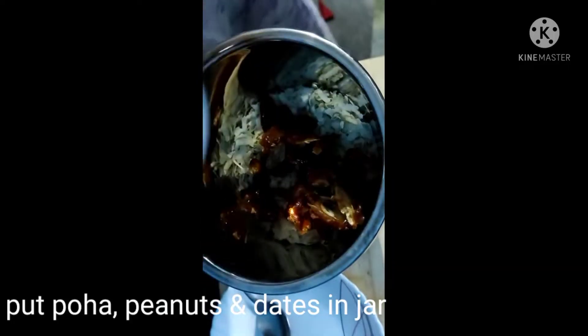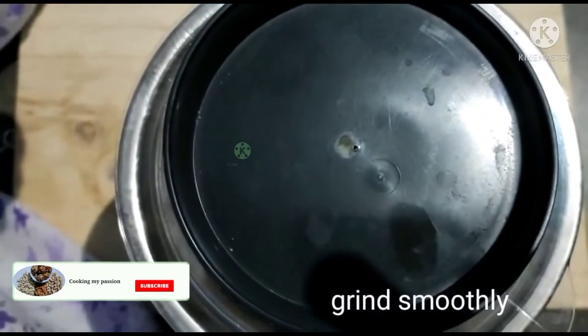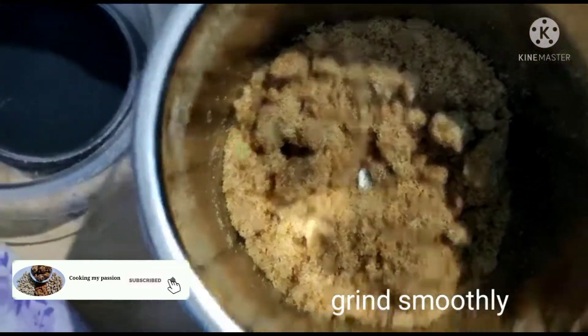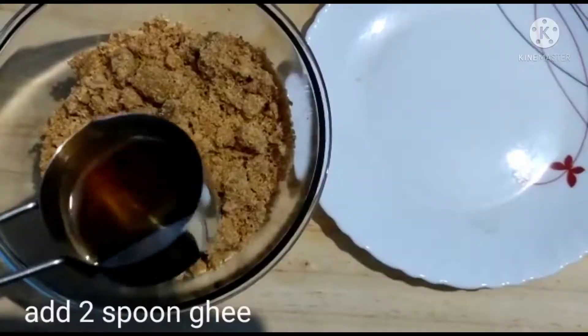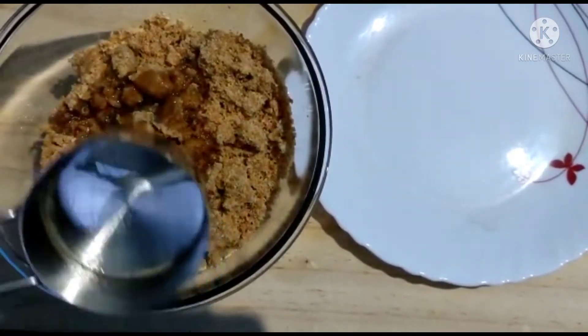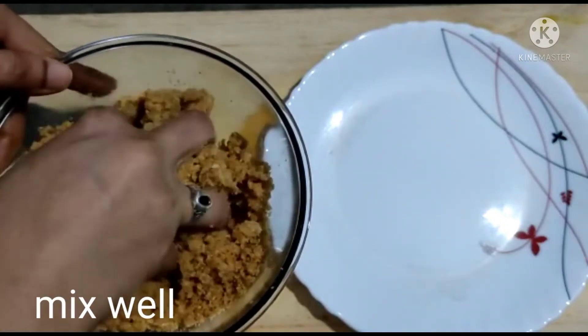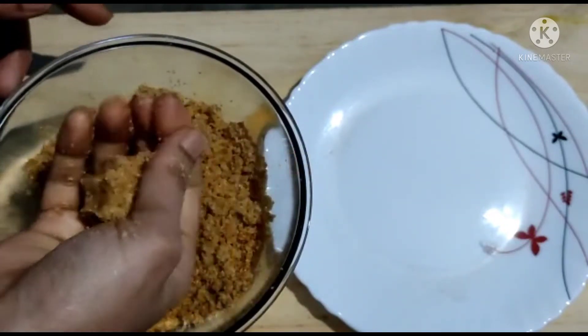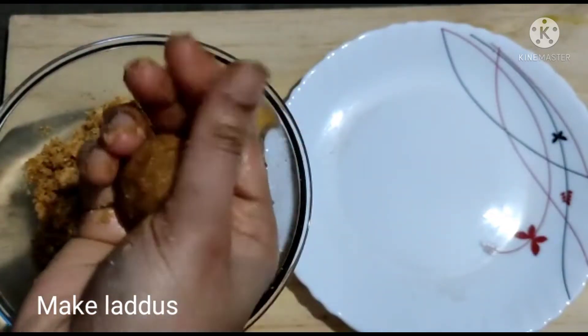Use cornstarch and grind the grain. Add the grain to the ground, add 2 spoons, add the grain to the ground.